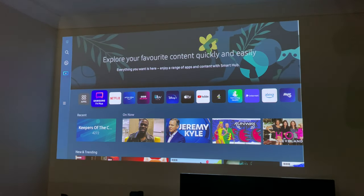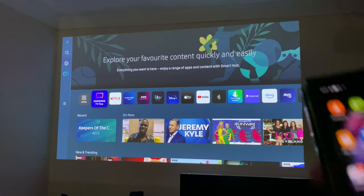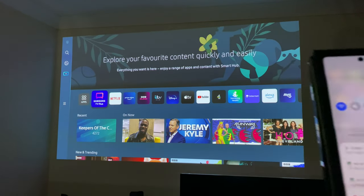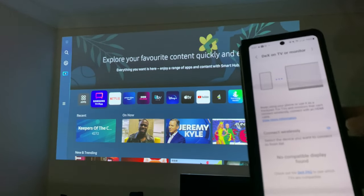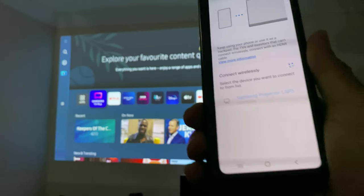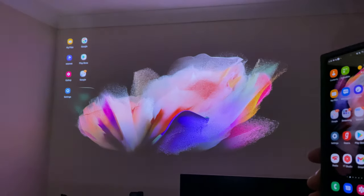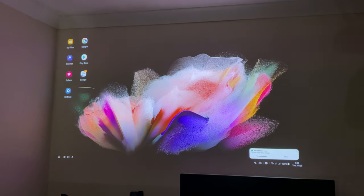So this is Tizen OS, and if you're in the Samsung ecosystem there are some useful things to show you. Here is my Samsung phone — I can just swipe down from the top and click on Samsung Dex. It's asking me if I want to start Dex on the projector. Samsung Dex desktop is fully loaded, and if I had a keyboard or mouse connected via Bluetooth, I'd be ready to use it.